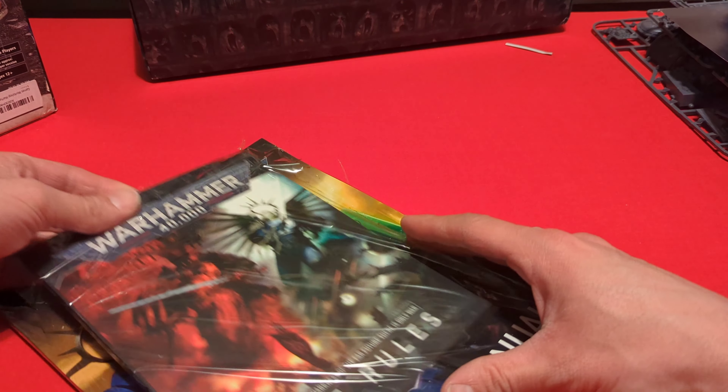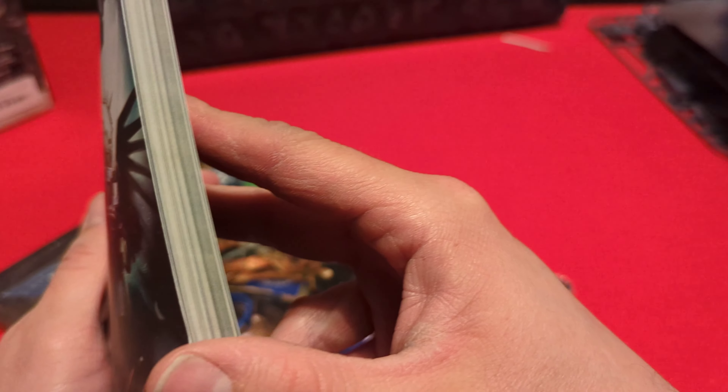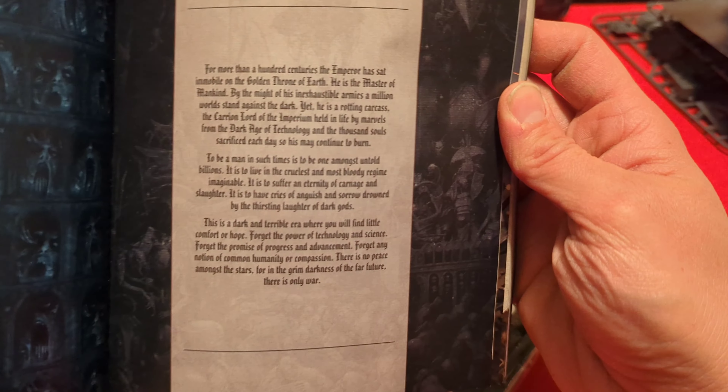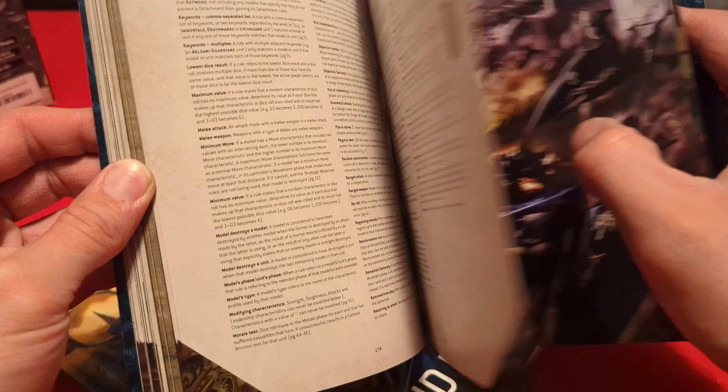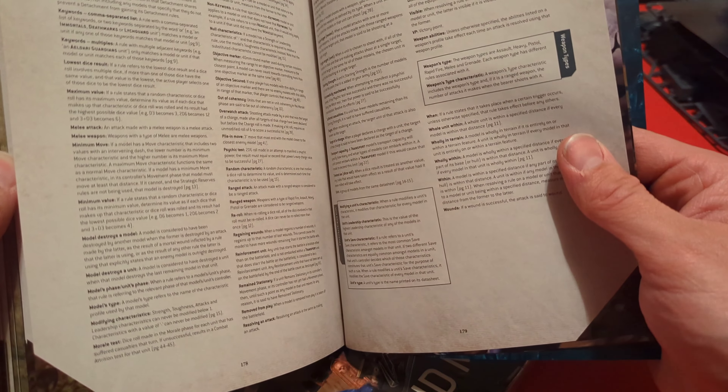We'll set the board aside and check out the books. We have the rulebook — it's fairly thick. There's some Indomitus lore and a little bit of story, two different phases, a lot of art. It has Battleforged, Actions, Open Play, some scenarios, a rules term glossary, an appendix, the different missions, and some art in the back — really nice looking. Including all of that, it's 179 pages.